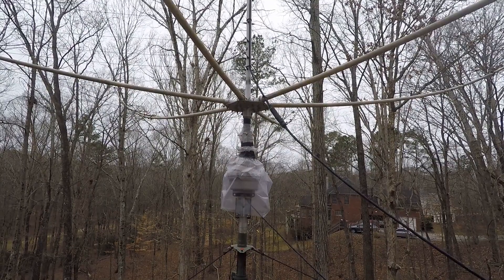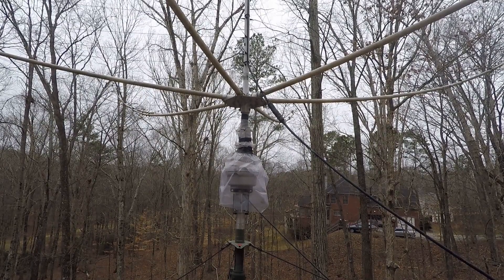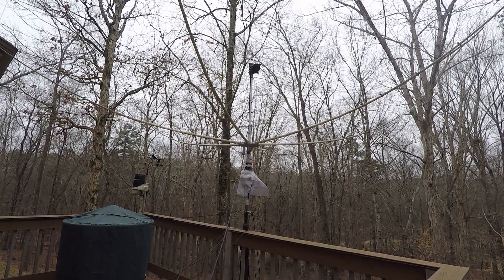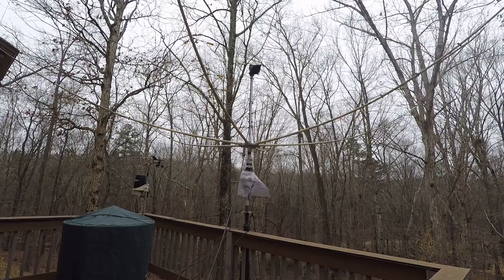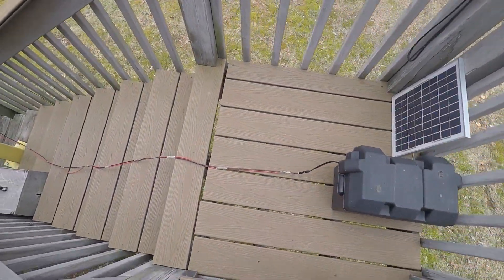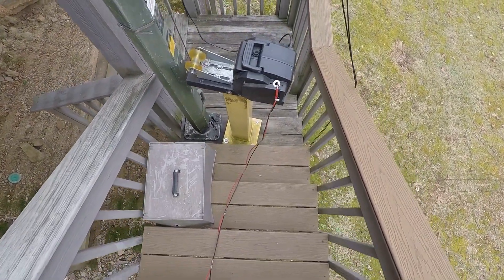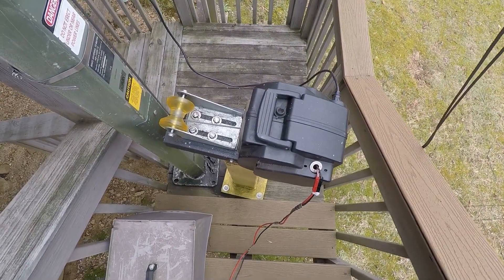I keep the rotor wrapped in plastic just as an extra measure to keep moisture out. You can see the guy lines and the antennas are all tightened up — it makes it much more secure against lightning but also against strong winds. Here's how the power cable is hooked up from the battery to the winch.